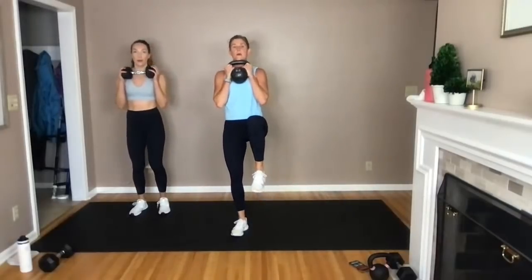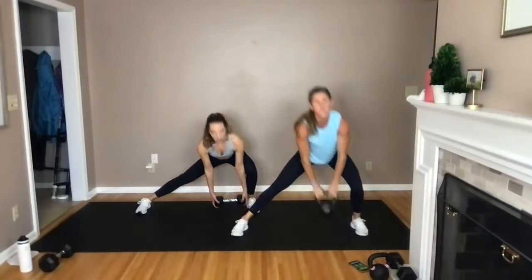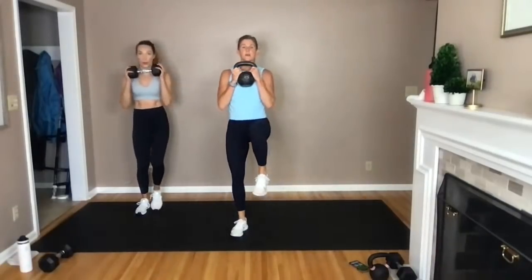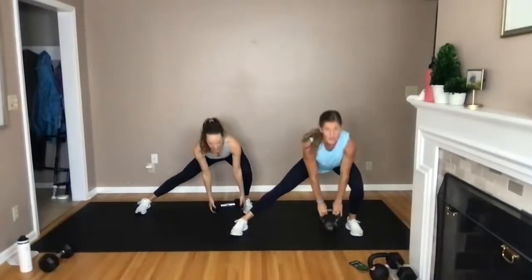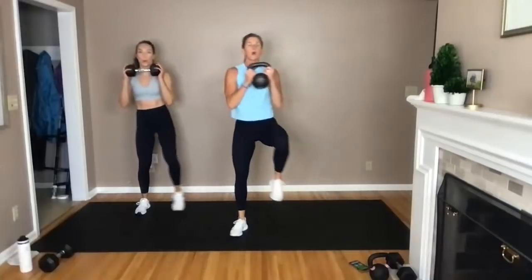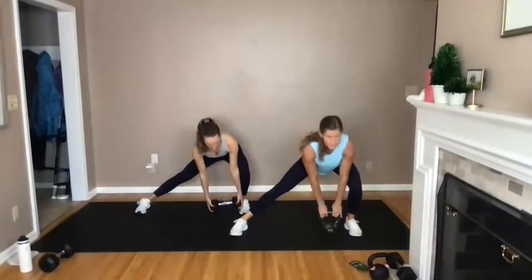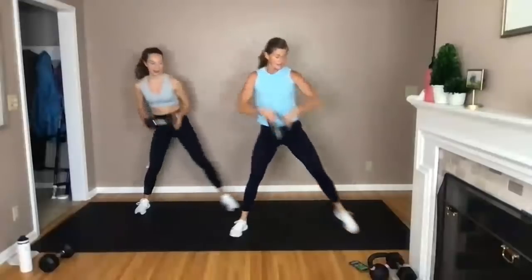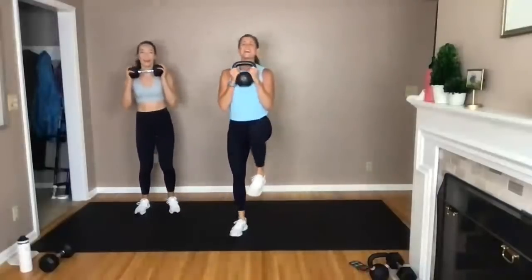Lateral lunge clean — I'm going to take this kettlebell, tap it to the right, clean it up. Tap down, explode up — inhale down, exhale, knee drives up. Think of it as a single leg squat on that right leg. Clean it up — really going to explode off those outer glutes to get back to center. Driving that knee up, driving that bell up. Hands slide down the horn of the bell as I drive it up. Final five, four, three, two, one more because you can.